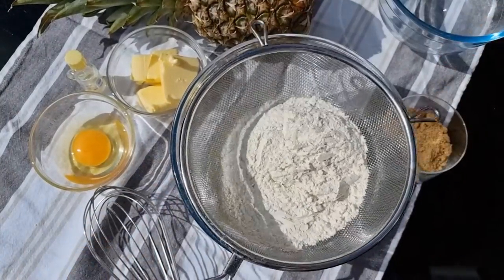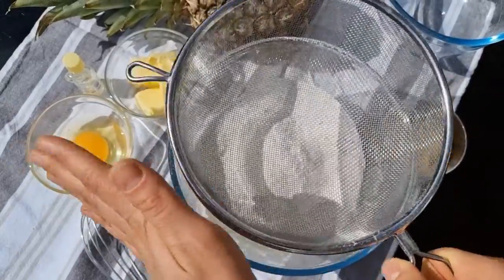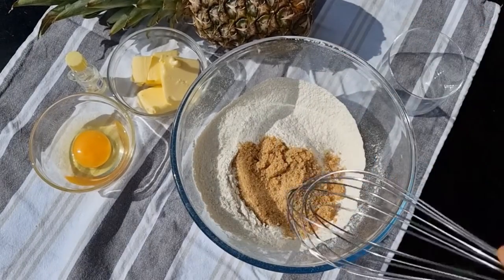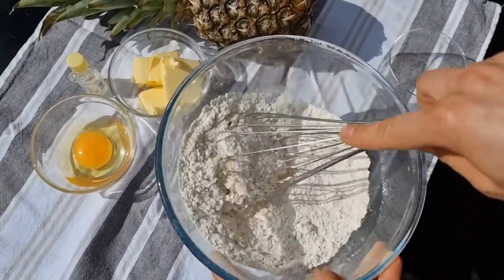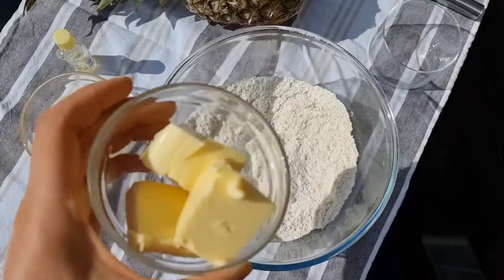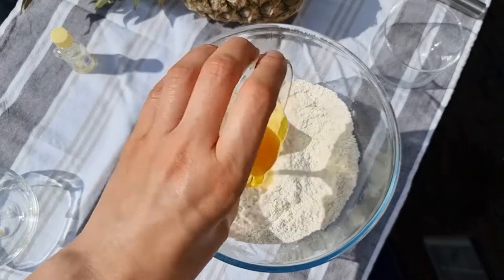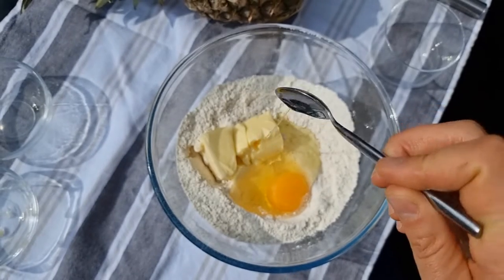200 grams plain flour, 50 grams sugar, 75 grams unsalted butter, 1 egg, 1 vanilla extract.